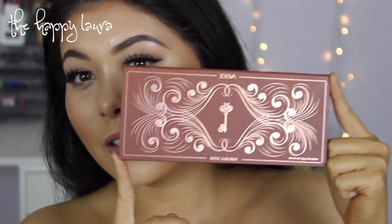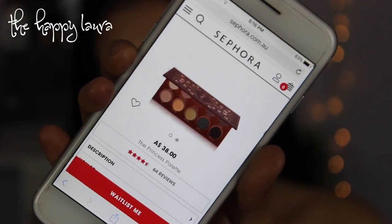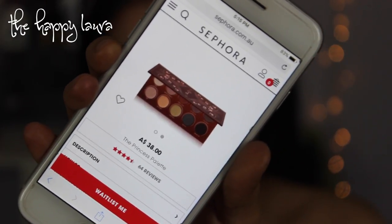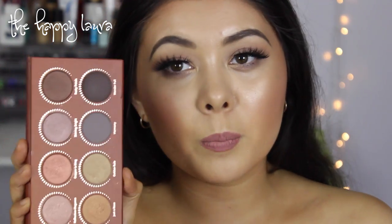This is what it looks like right here and seriously, it looks so luxurious. I'm on the Sephora Australia website and it currently retails for $38 Australian dollars. You can pick this up from Sephora or you can pick it up from Beauty Bay a little bit cheaper.